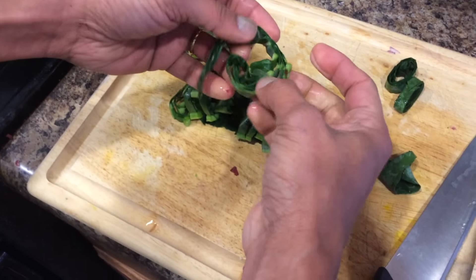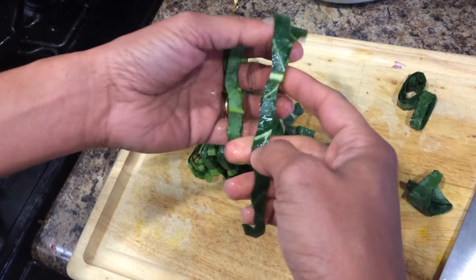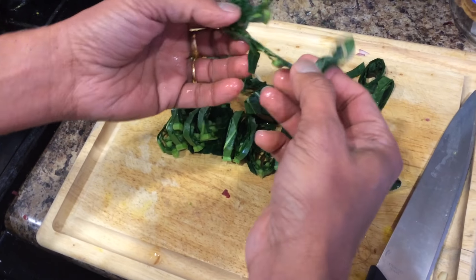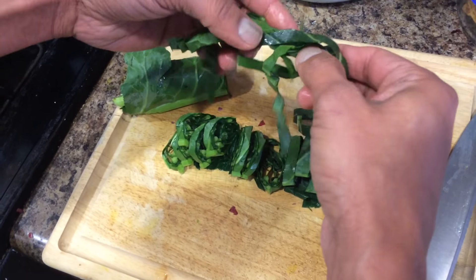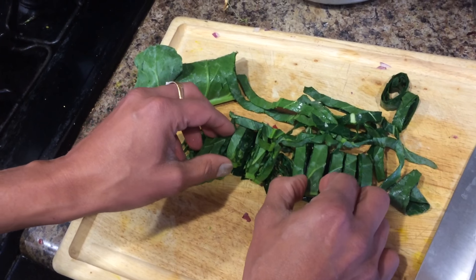You see how easy it is — I have sliced so many colored green leaves together into thin strips. Now you can use them in your cooking, whether you're making soup or any dishes. If you want to further chop them you can do it, but this is the easiest way to do it.